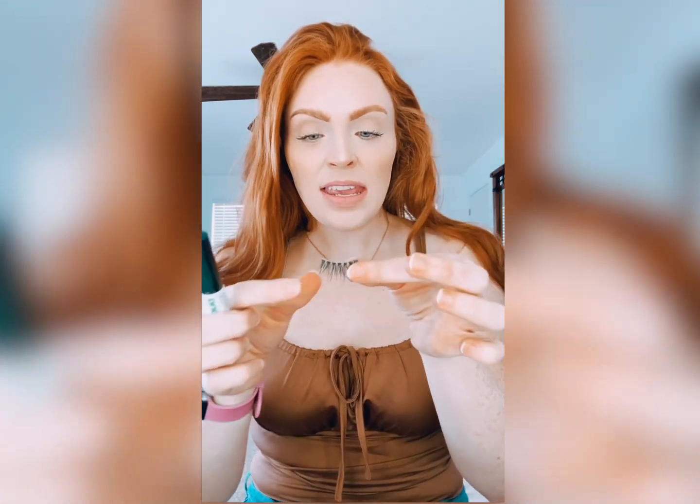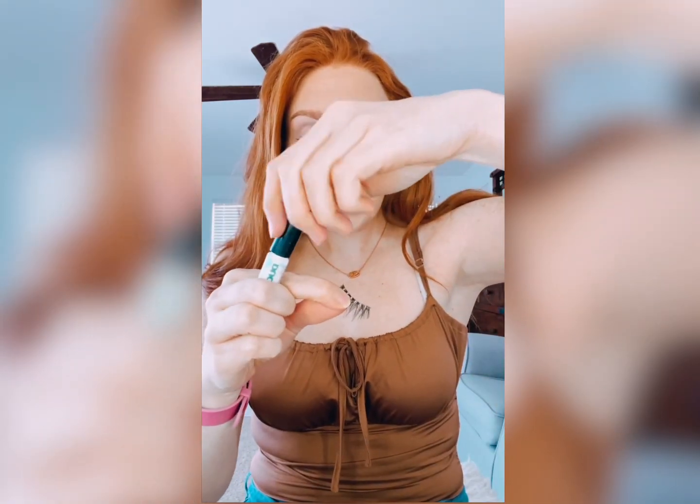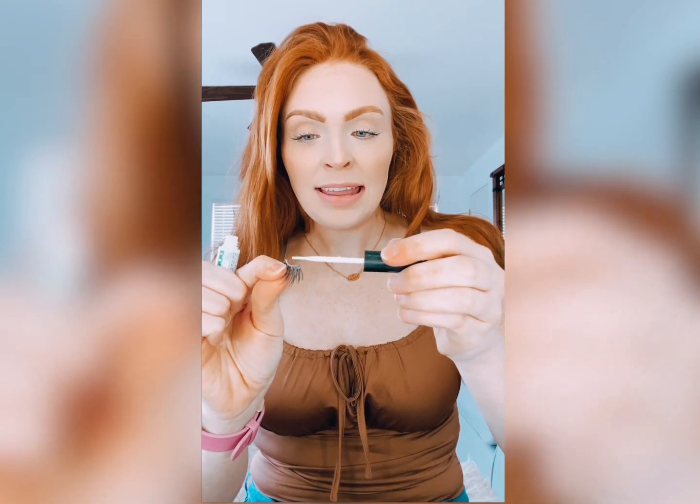Once they're trimmed, you're going to take the false lash and apply a light layer of the Duo Lash Glue. Once you have the glue on both the lashes, this is a super important part — you want to let them sit for around one minute. This lets the glue get tacky so that when you go to put it on your eye, it sticks and it doesn't move around.